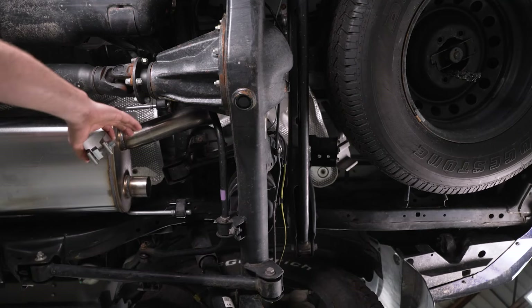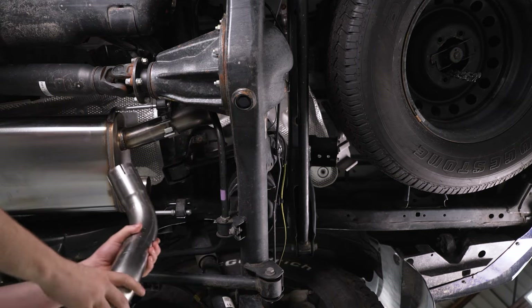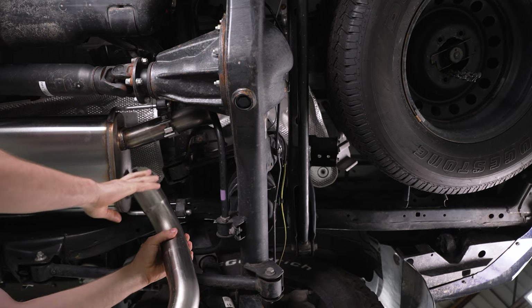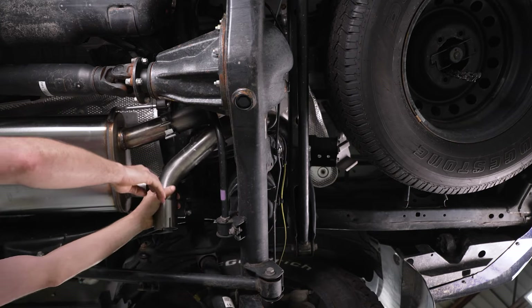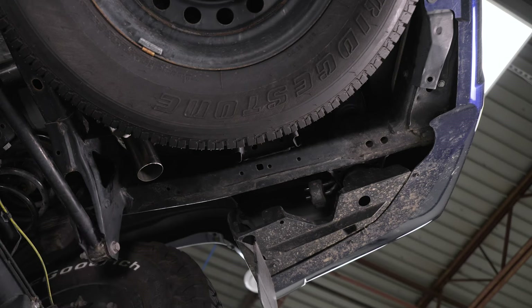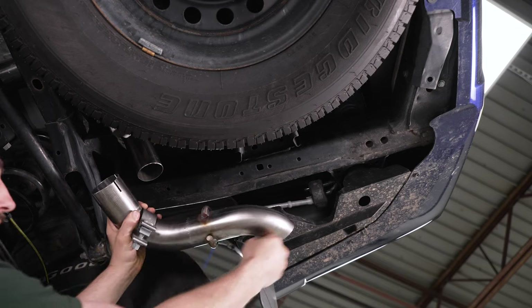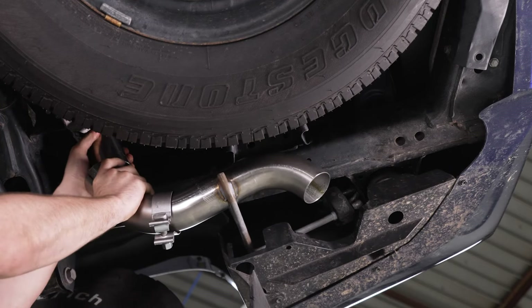Next we're going to put our over-axle section after the muffler. We'll put our clamp over first, then fish the pipe up over the axle and over the frame — the flange part goes towards the muffler — and slide it onto the end of the pipe. Now we have our last section, the one with our tip on it. We'll put our clamp over first, slide it into our exhaust hanger, and then slide it into the pipe that goes over the axle.